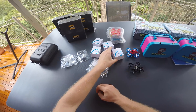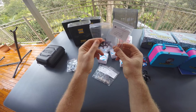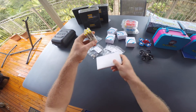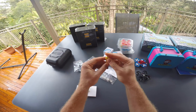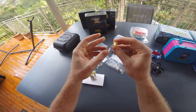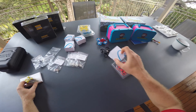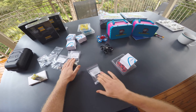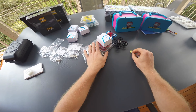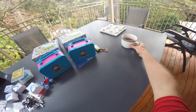The frames come in a whole bunch of different colors, so it's easy to see who is who if you're racing your mates. To complete a kit you also need motors, propellers, and batteries — 255 milliamp HV LiPo high-voltage packs are part of each kit. To build one kit you need one frame, electronics, motors, propellers, and batteries. Super simple to put together, no soldering required.